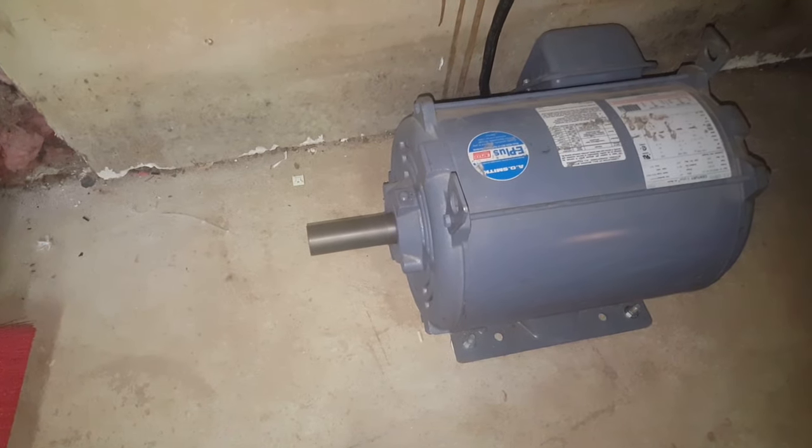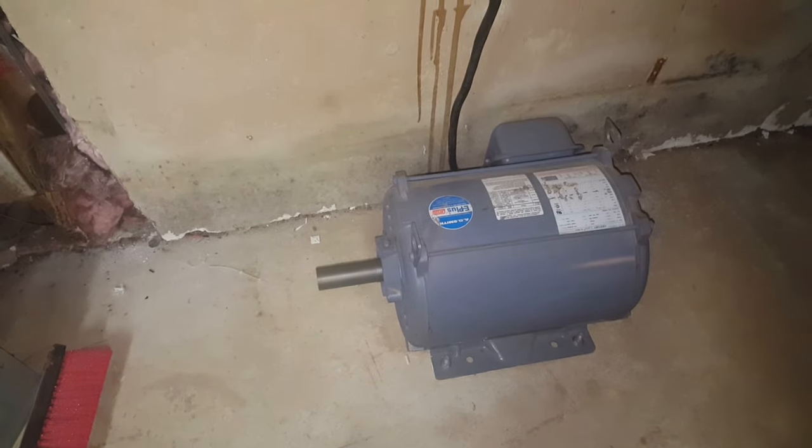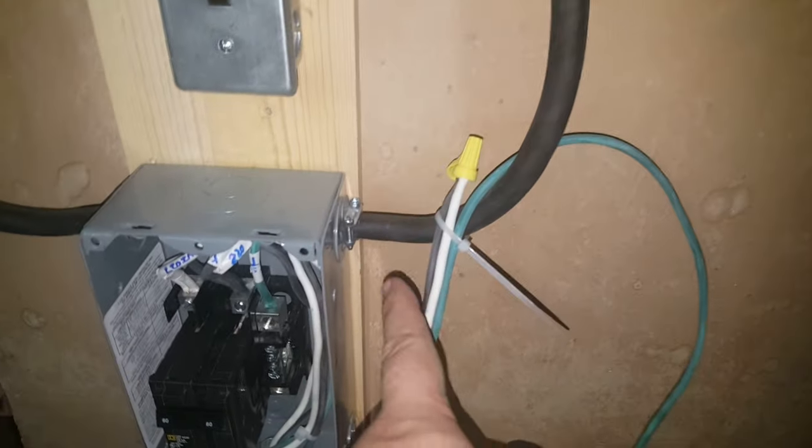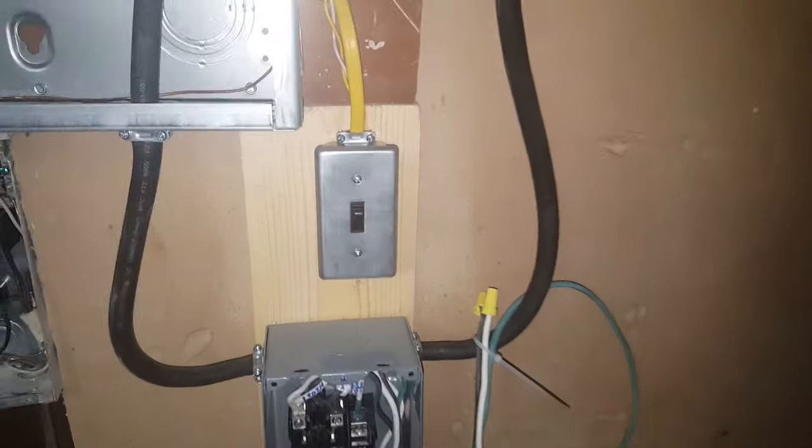Motor's spinning — I do need to put a guard on that motor. It started right up; there was no hesitation at all. Now all I need to do is install the wall socket so I can run my table saw, radial arm saws, and milling machines — it all runs off three phase. That's it, thanks for watching.